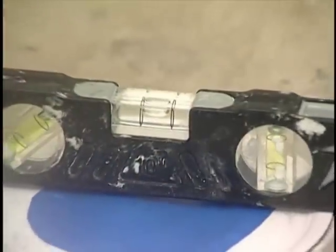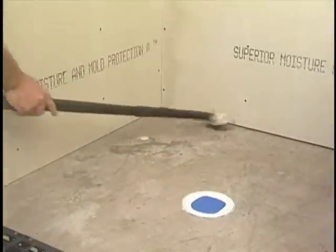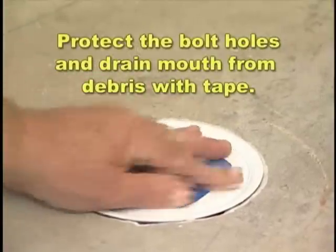Confirm that the bottom flange of the drain assembly is level and free from movement, and that the concrete is clean and dust free. Protect the bolt holes and drain mouth from debris with tape.